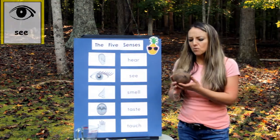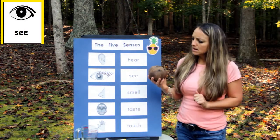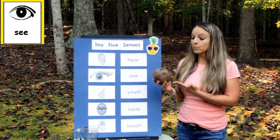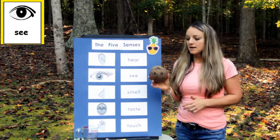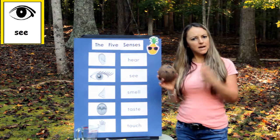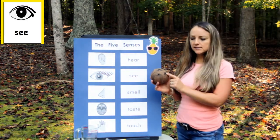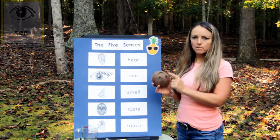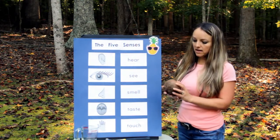Let's see — what do you notice with your eyes? I see the color brown. The outside looks brown. It's small, not really big. I notice these things too. Do you see anything else on the other side?